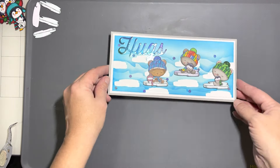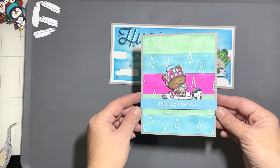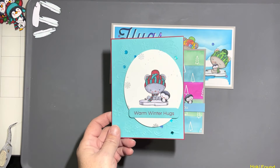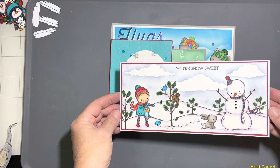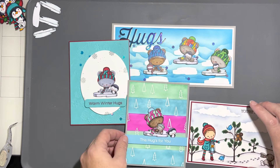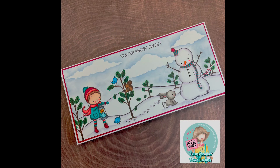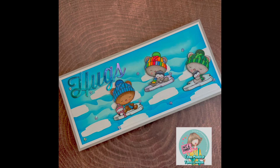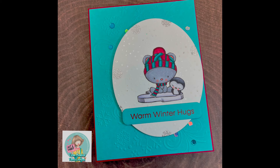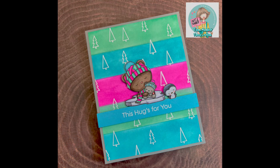I added some white diamond-like gems that kind of look like snowflakes. And there's that fourth card I was talking about — it's got ink blended stripes that match the bear's hat as well. And that's it for this video, guys. Make sure that you leave a comment down below, don't forget to visit Jamie's shop and see all the goodies she has in store for you, and don't forget to use the coupon code that's in the description box. We will see you in the next video — bye bye for now!